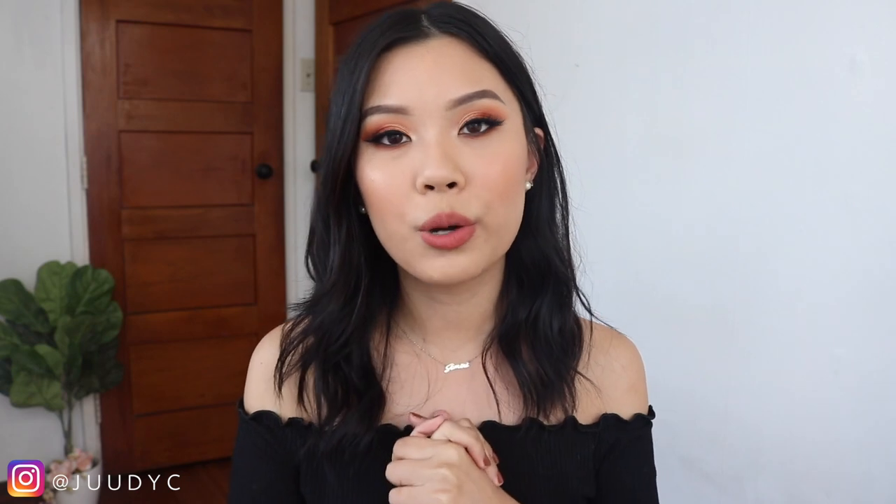But before we get started, let's address the elephant in the room. I dyed my hair back to my natural hair colour — it's a little bit darker, honestly, more of a pitch black. What do you guys think of the new hair? I'm loving it. It's like fall-winter hair and I just want to wear black all the time. I've been wanting a change; I had that blonde for a little too long. I'll probably go back to blonde eventually, but for now I'm going to enjoy the dark side and give my hair a little break.